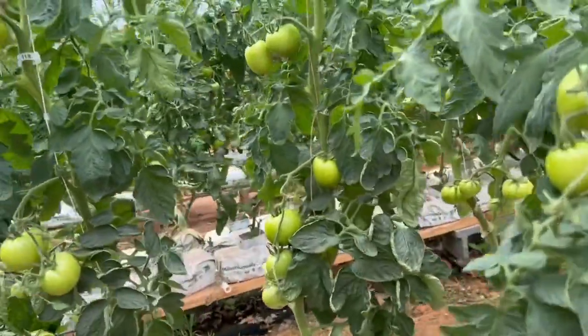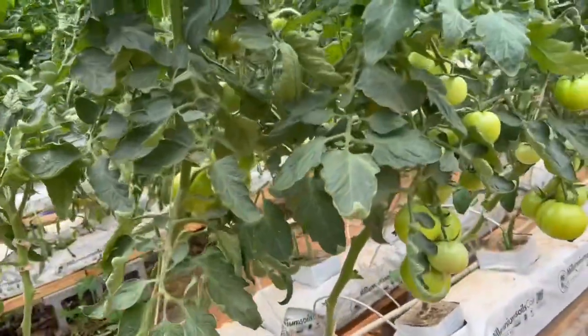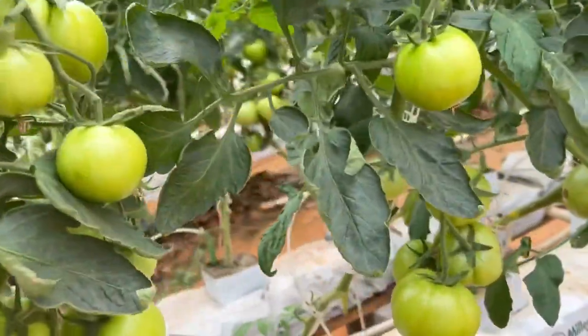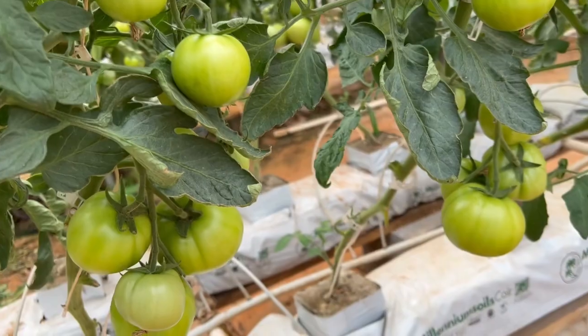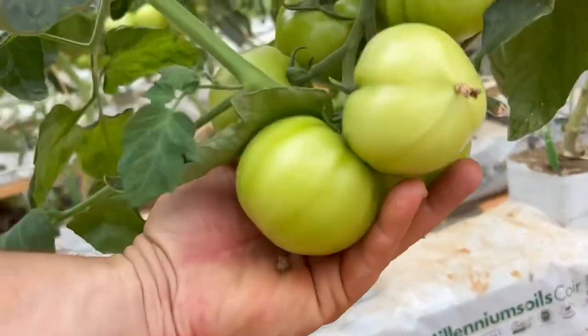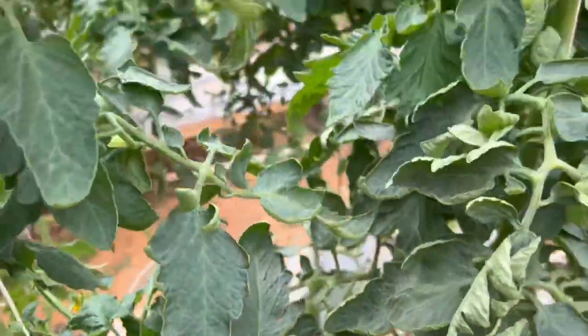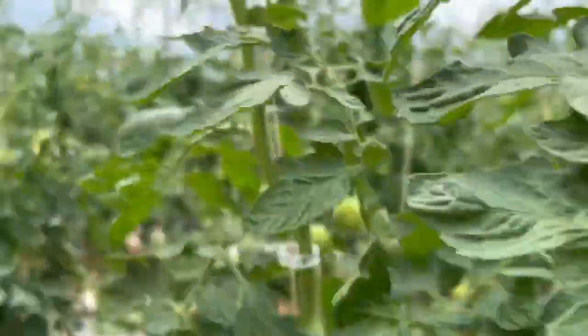We've harvested a ton of tomatoes off this already — lots of cherry tomatoes. I absolutely love growing with this system. It's very inexpensive; it's called the slab system and it's super easy to set up too. I can't wait to harvest all of these. Let me show you what else I've got going on in here.